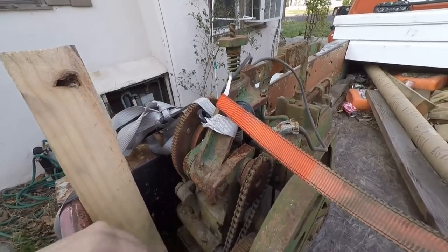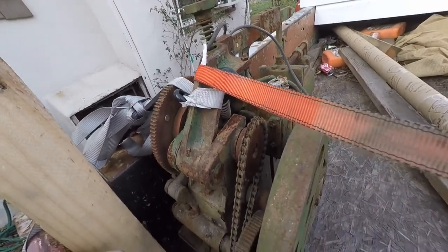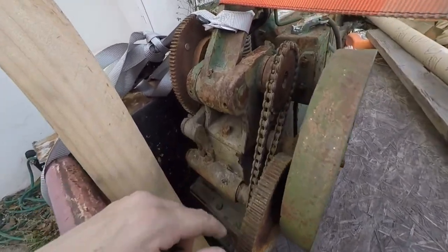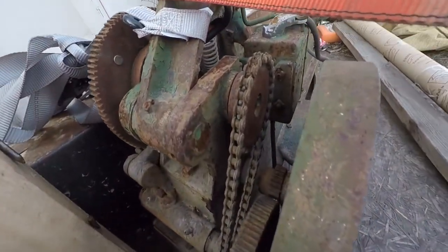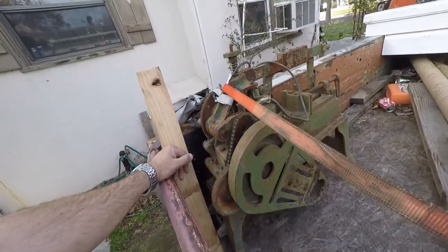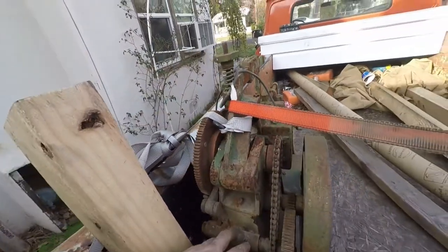This chain is actually pretty tight, which is surprising — but it could just be full of gunk. I don't see any obvious damage on this gear, though there could always be more.